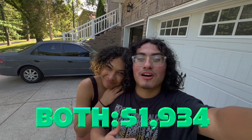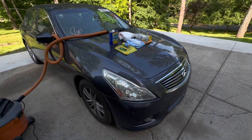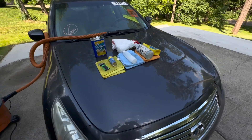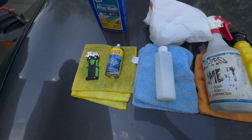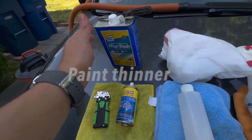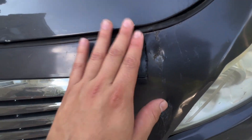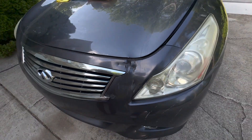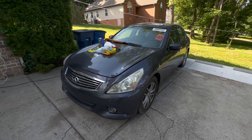This is my girlfriend Elia. We went half and half — we both spent $1,400 on this G37. If you have a friend, girlfriend, boyfriend, or partner, you guys can do this too. This is the product we're using — very simple tools. I got acetone to make this look as pretty as possible. This is the only damage on the whole car.